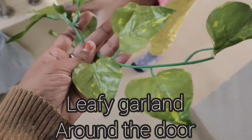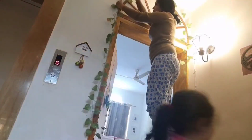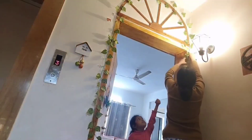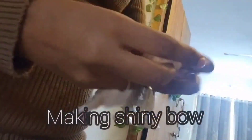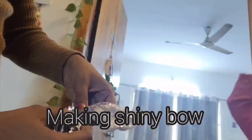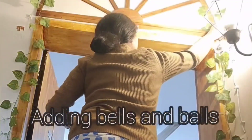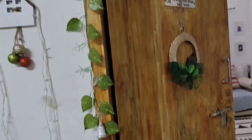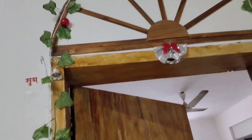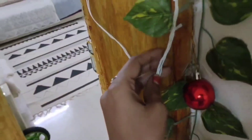To decorate further, I'm going to hang green leafy garlands and string balls and bells, and definitely a small cute bow in between. Now I'm going to add lights along with the decor.